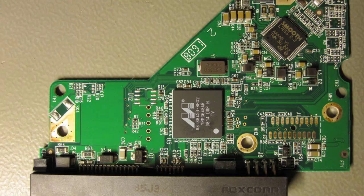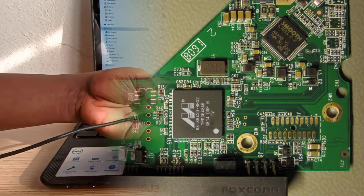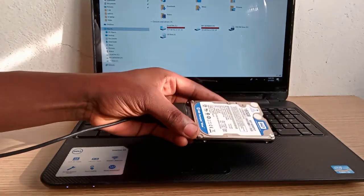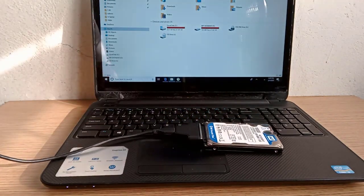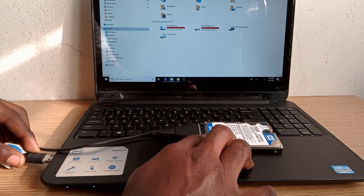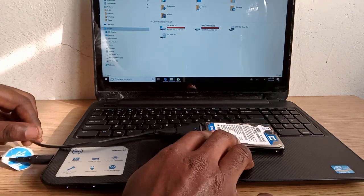Hi guys, my name is Ofer and welcome back again to my channel. In today's video we are going to look at how to possibly fix a broken hard drive with a clicking noise. This is a broken hard drive and I'm going to connect it to this computer using this SATA adapter. Now listen to the sound of this hard drive.